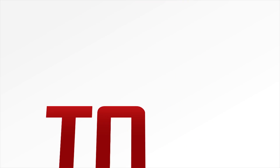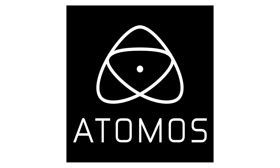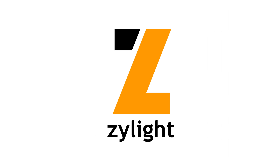Bringing news from NAB to the people, HDSLR Shooter, brought to you by Akiteo, Atomos, Blackmagic Design, ICANN, JVC, CERP, VideoBlox, Carl Zeiss, and Xylite.